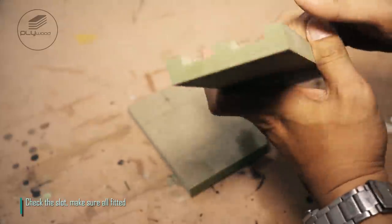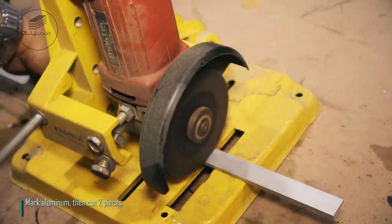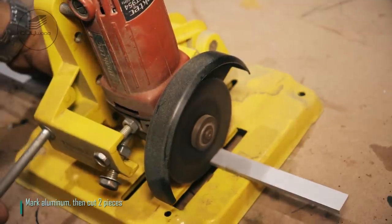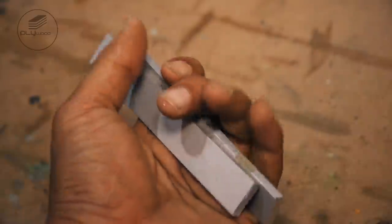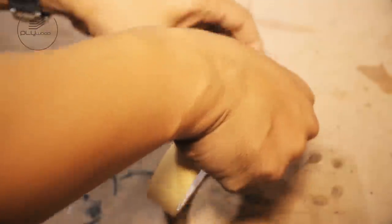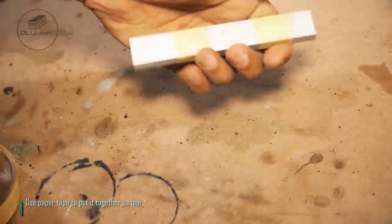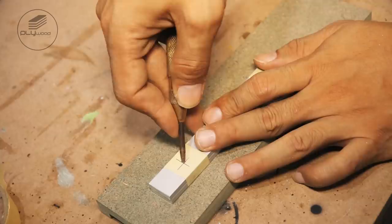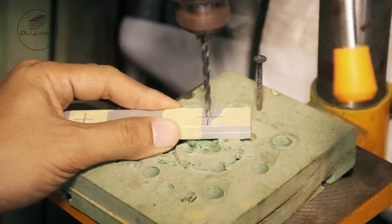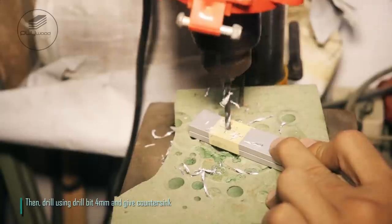Check the slot, make sure all fitted. Mark aluminum, then cut two pieces. Use paper tape to put it together as one.